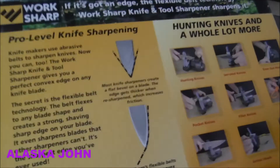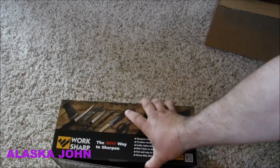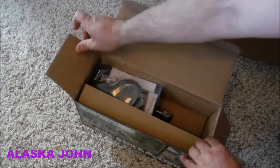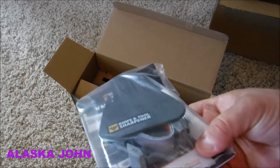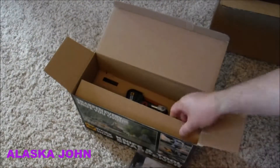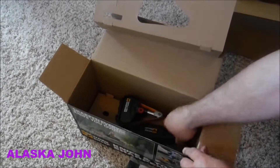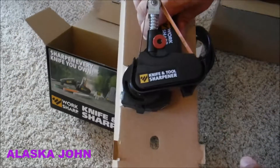Okay, let me show you what's inside. That is the guide, and it looks like those are the belts in there. Oh look, kind of nice and small. Handy.